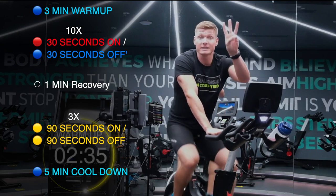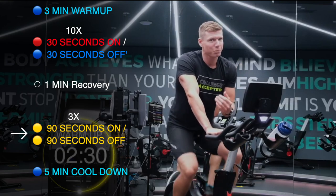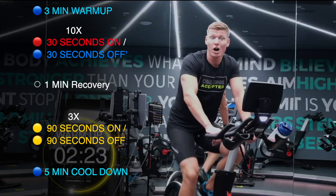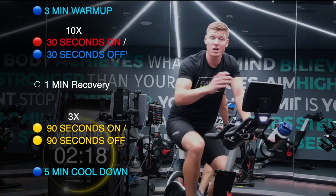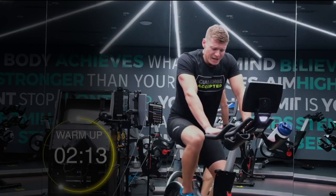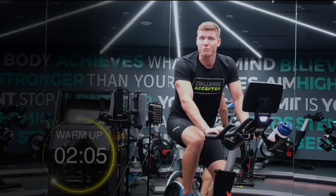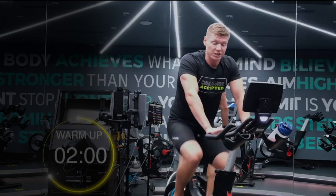Taking a minute and then we're going into three rounds of 90 seconds on. Obviously now sprinting more of a three and a half to four on my color zones, or a seven on that RPE scale, pushing yourself and then 90 seconds recovery. So three rounds of 90 to 90 to finish up with a cool down. Good little variation hitting different systems — the sprints first, then challenging muscular endurance and strength to finish.